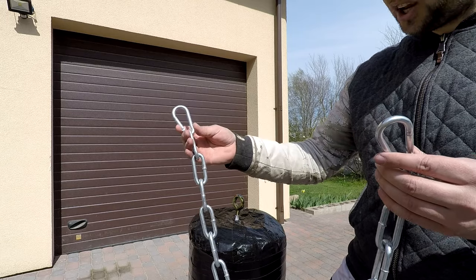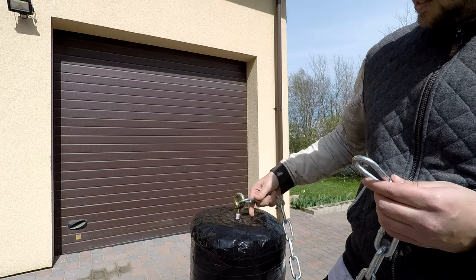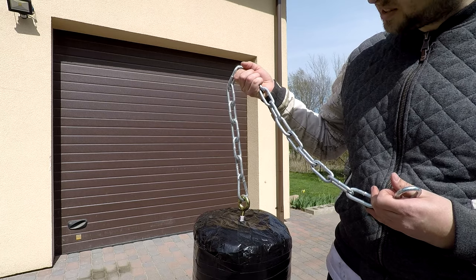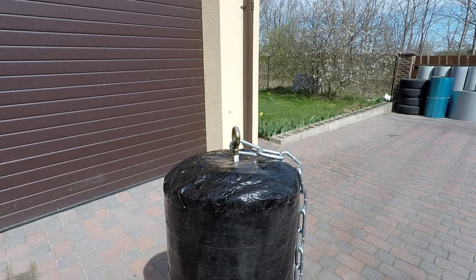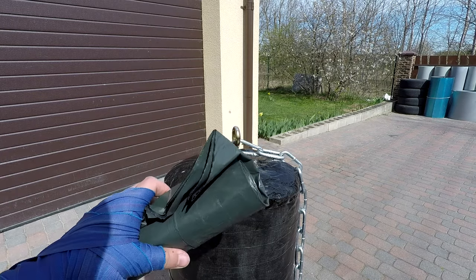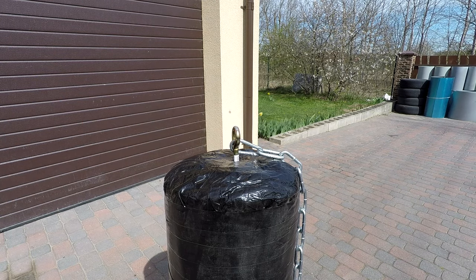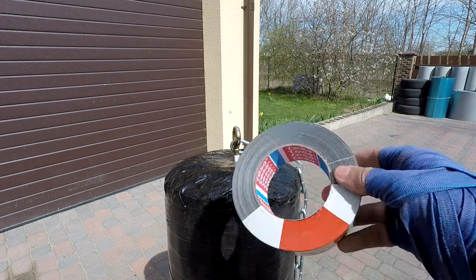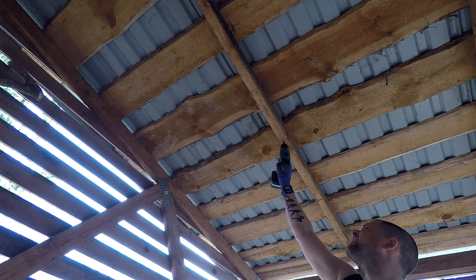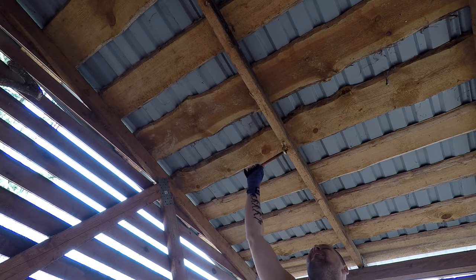Now take a chain with two carabiners on each side, hook it, and this is it. Now we can try my punching bag. Keep in mind guys — if you want higher water resistance you can use even more trash bags, and if you want a stronger punching bag you can put another layer of duct tape.